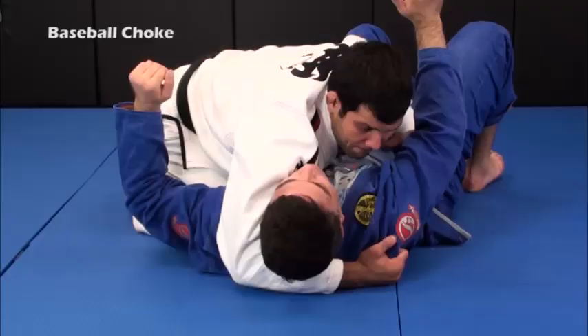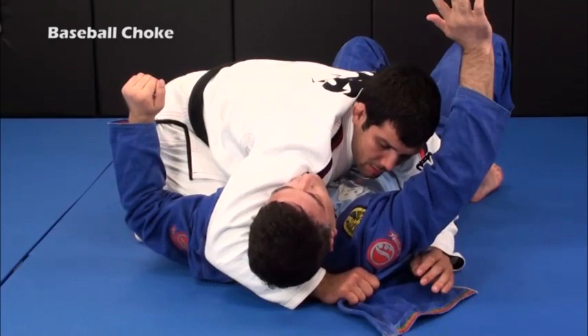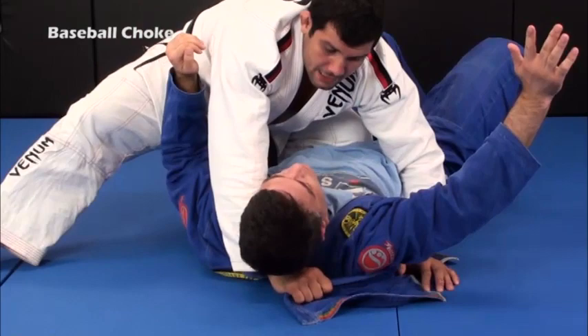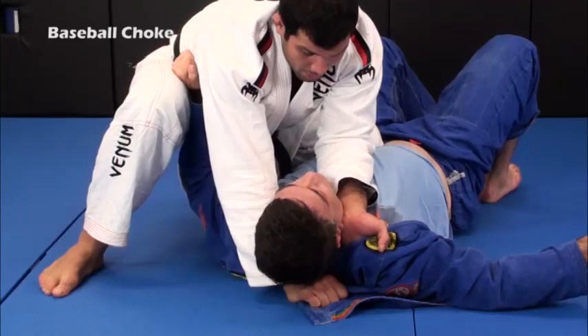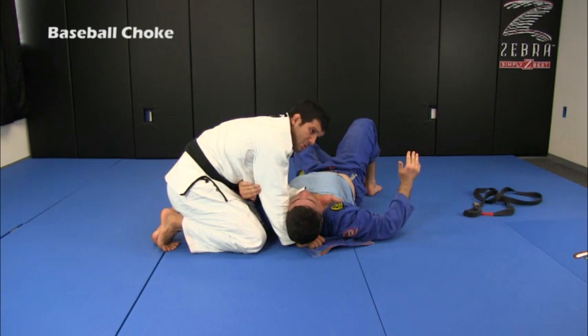Now I'm going to do a little variation. I'm going to open the lapel and give it to my hand, then give it to the other hand. I'm going to be very close to him, very tight, and get the knee on the belly. As soon as I get the knee on the belly, I get a four-finger grip on his collar. Then I start rotating. The only important thing here is to keep my elbows closed — I always try to keep my elbows closed. Then I come back to my north-south.